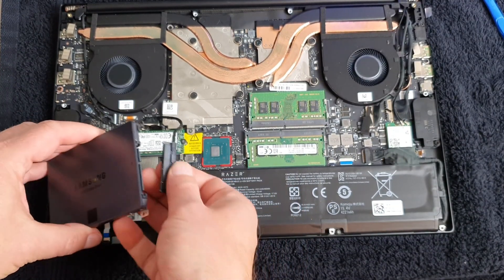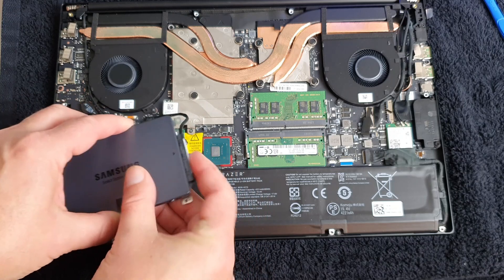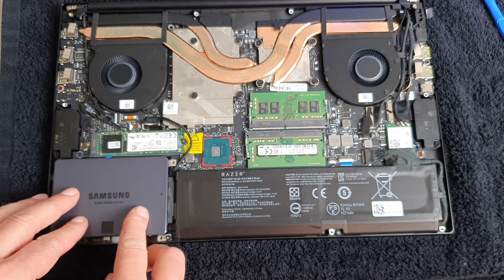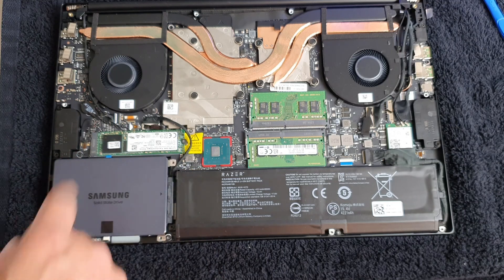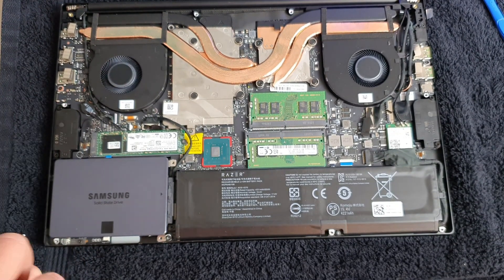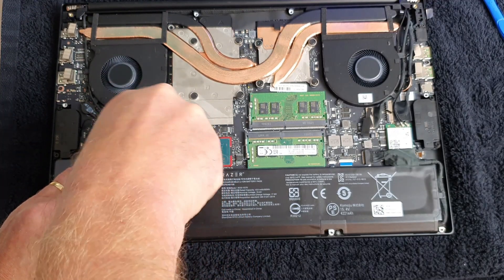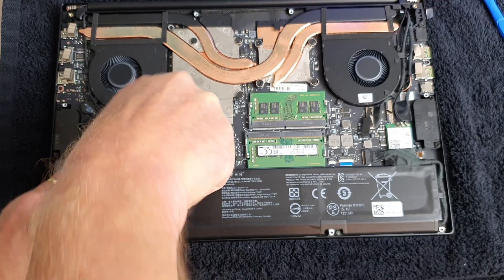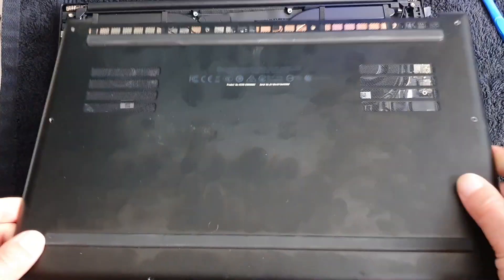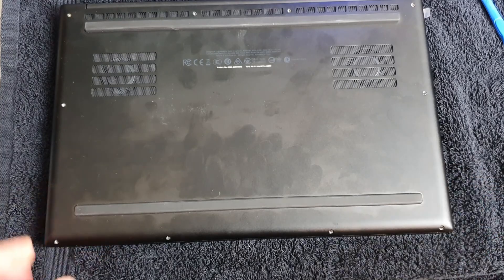Now it's just to connect the combined power and data connector. Now it's just to screw it in place again — I will speed that up. If you find this video useful, please give it a thumbs up and subscribe to the channel; I would be very grateful. It's easier to have a channel if you have subscribers, of course. Now it's just to screw the screws back in place — I will speed that up.